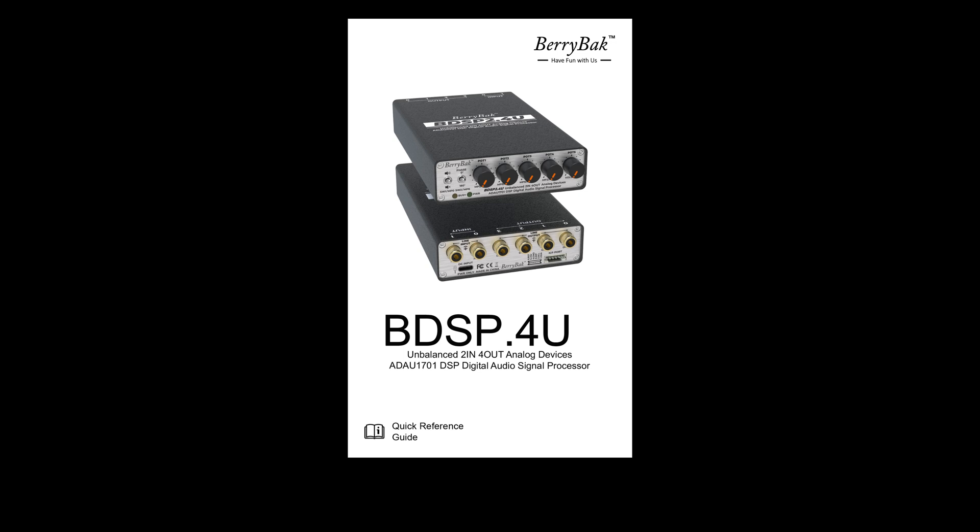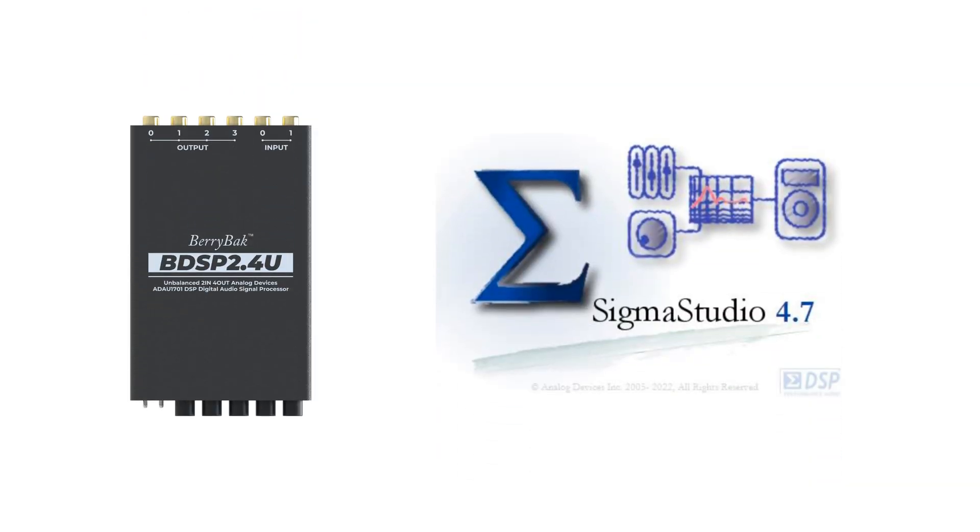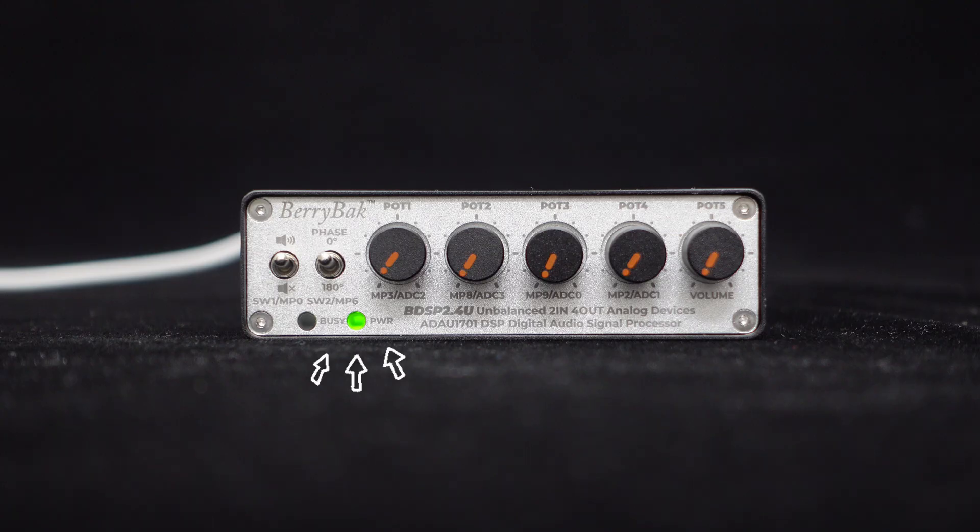The frequency ranges corresponding to the knobs can be found in the manual. If you wish to customize the adjustment frequency range or the potentiometer functions, you can do so through Sigma Studio for high flexibility and playability. The front panel also includes indicator lights for clear operational status.